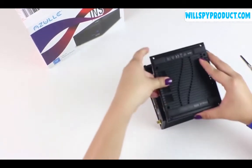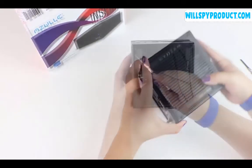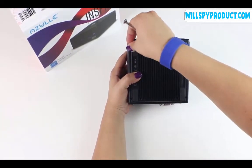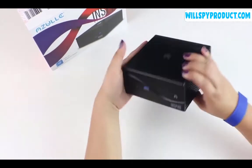Finally, we're going to reattach our back cover to our device. Reinsert all four of your outer screws — make sure they're nice and firm, but not too tight. That's it, we're all done.